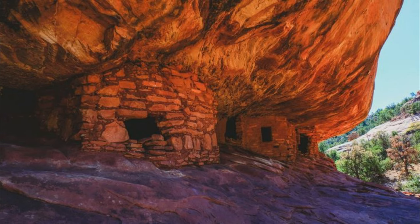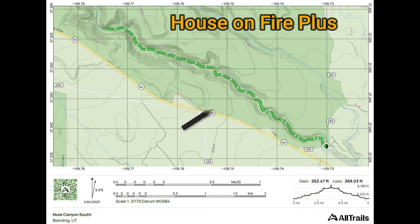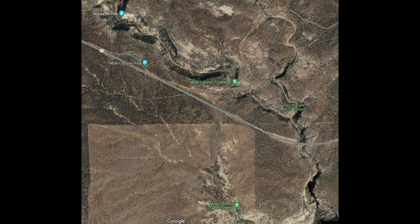Beautiful. If you go in the late morning, that's when you're going to see this effect, depending on what season it is. And again there's the House on Fire. If you continue walking on the trail there'll be some more ruins after that. Take your binoculars because there are going to be cliff dwellings. Here's a final look at Mule Canyon Kiva, the Mule Canyon Trailhead, Mule Canyon Cave Towers, and the House on Fire.